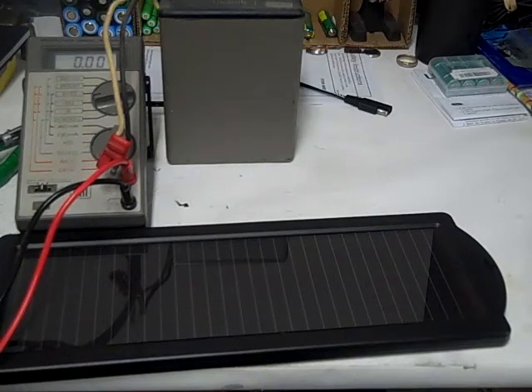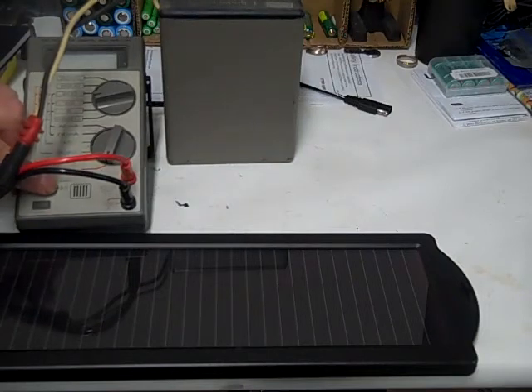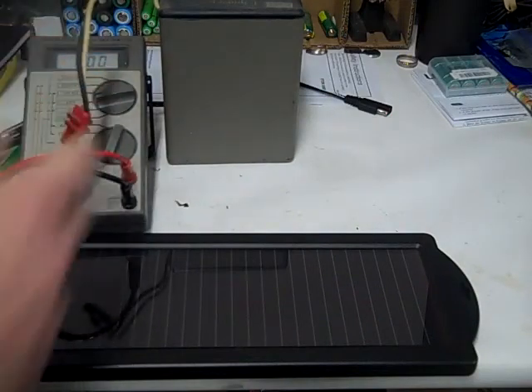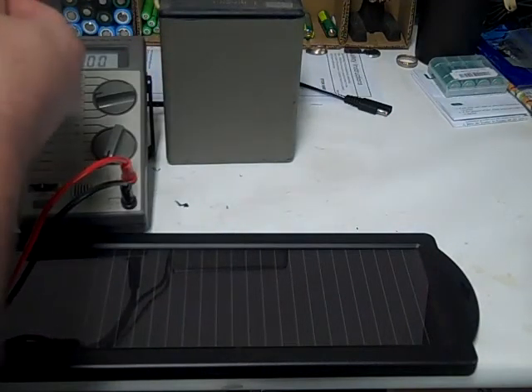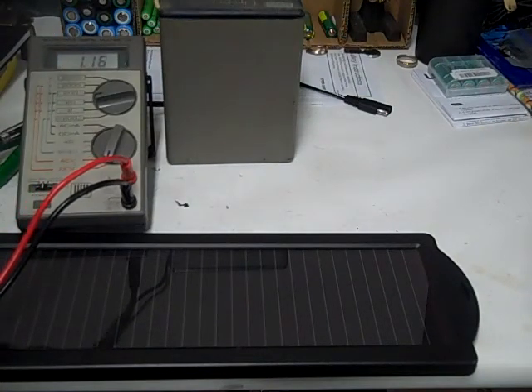We'll come back in about a half an hour. If we have more than a volt, we could probably have this thing charged up in a couple hours. Okay, here we are back after another 30 minutes. I'm going to turn my meter back on and check the voltage. Look at that — we got 1.18 volts, so this is kind of bringing this old battery back from the dead.